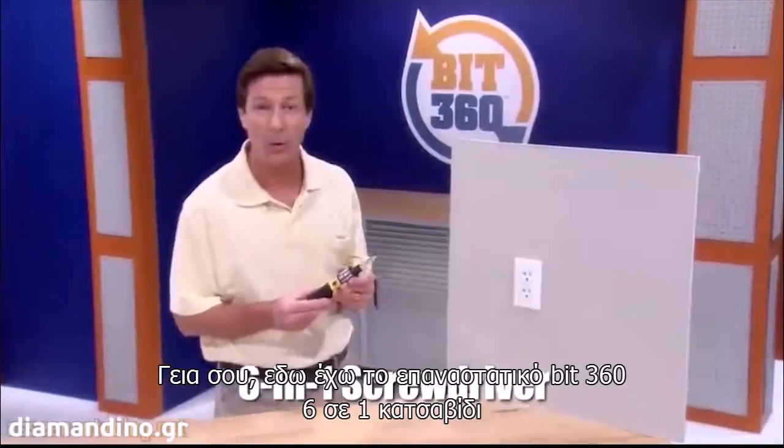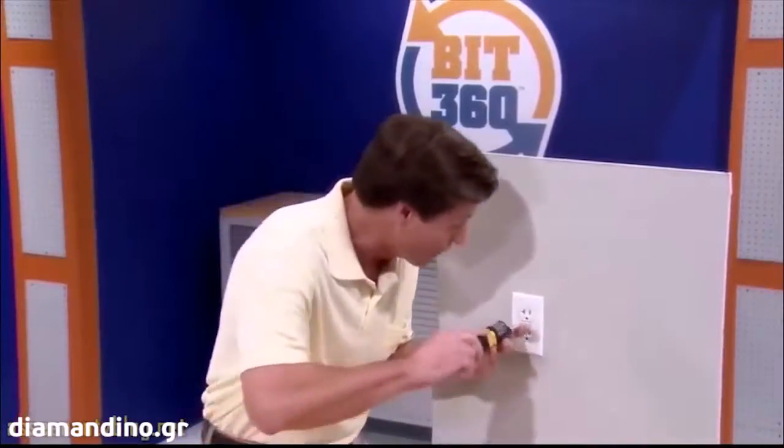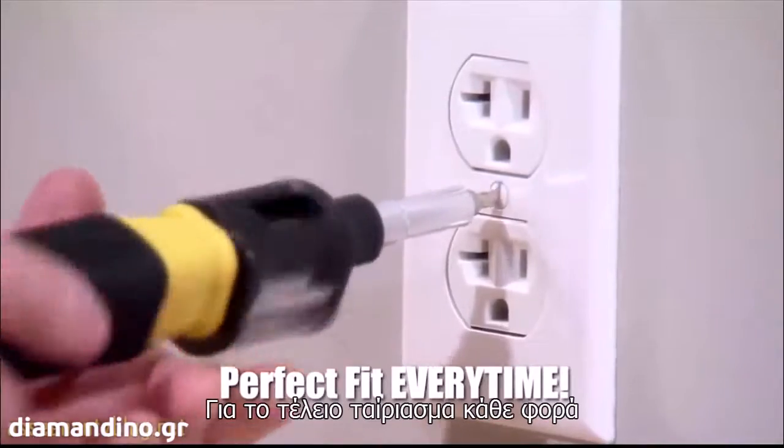the revolutionary 6-in-1 screwdriver, where all you do is slide, twist, and lock the right bit for the perfect fit every time.